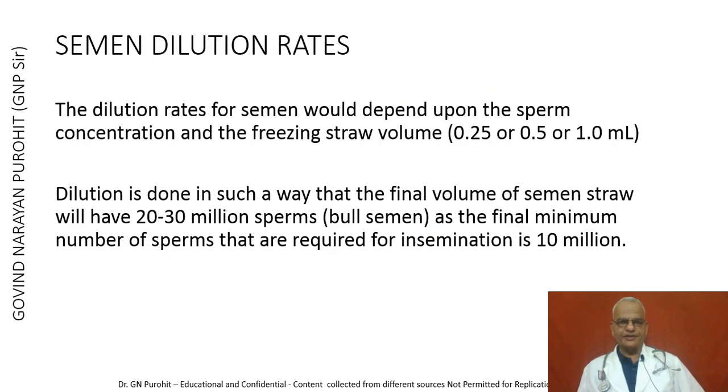The dilution rates for semen depend upon sperm concentration and freezing straw volume. The freezing straw volume varies from 0.25 ml, 0.5 ml, or 1 ml for ampoules, but currently 0.25 ml straws are generally used. Dilution is done so that the final volume of each semen straw will have 20 to 30 million sperms for bull semen, as the minimum required for insemination is 10 million. Assuming 50% of sperms may lose their fertilizing ability by cryopreservation, 20 to 30 million is the initial number kept per straw to ensure at least 10 million sperms per conception.